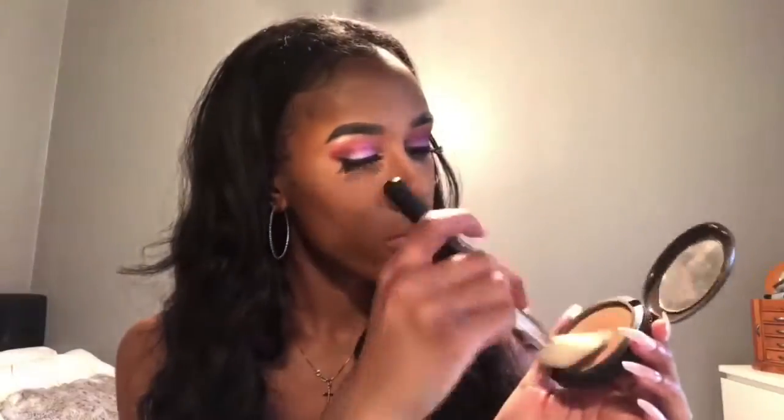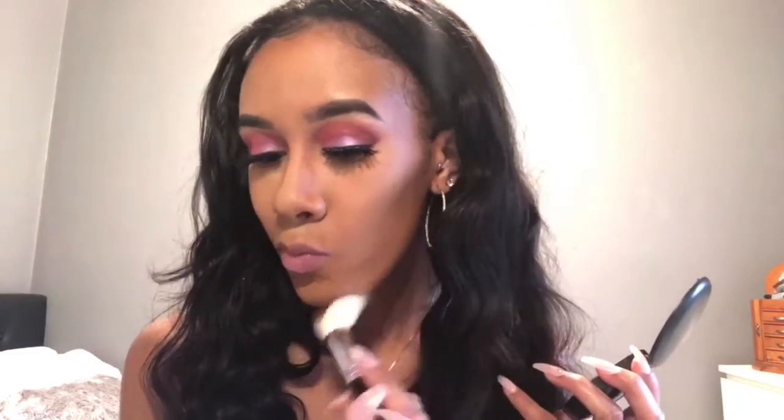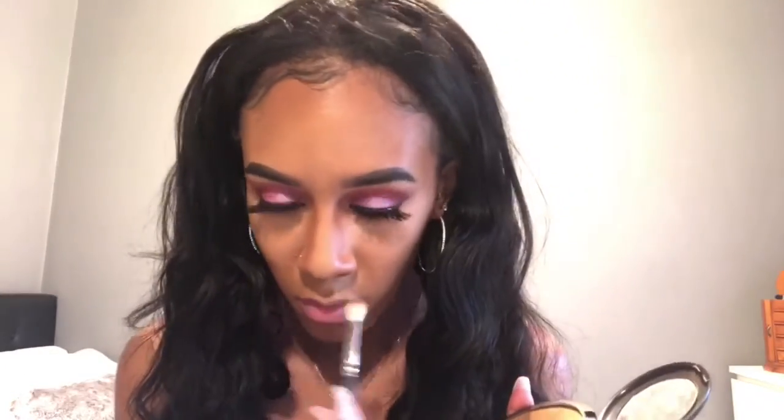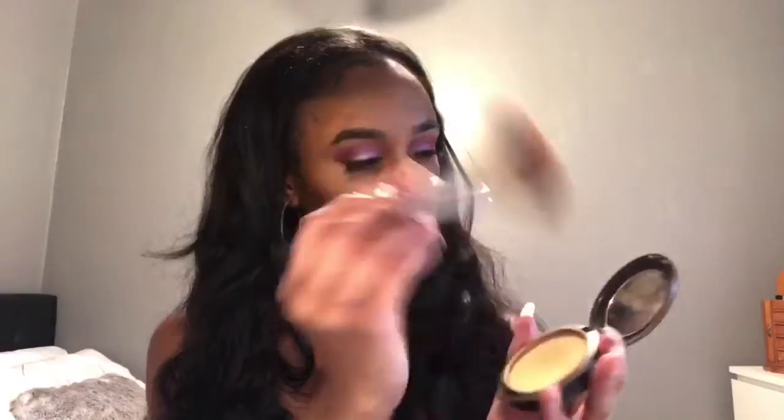To set my contour, I'm going to be using MAC Studio Fix in NW50. Then to set my whole face and dust off the powder, I'm going to be using MAC Studio Fix in NC45.